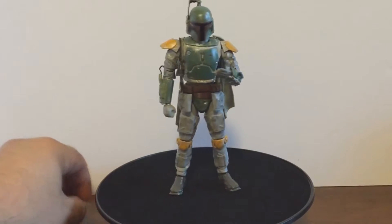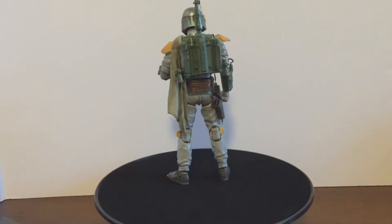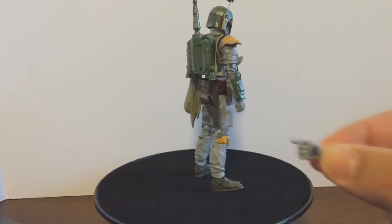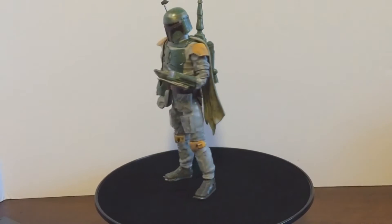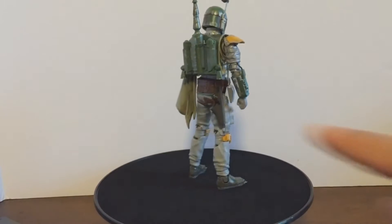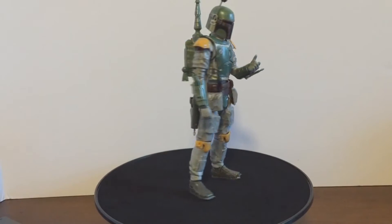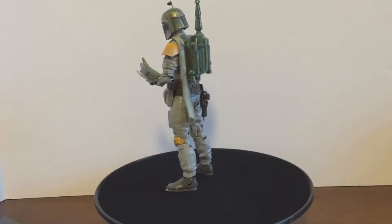He does come with extra hands. His left hand is an open hand, and he also comes with a fist for that hand. For the right hand he has a fist and also a gun-holding hand, which is really neat — you just take it apart and place the gun in the hand. He also carries a holster from which you can remove his pistol. The little cloak or cape bit that hangs off his shoulder is hard plastic.